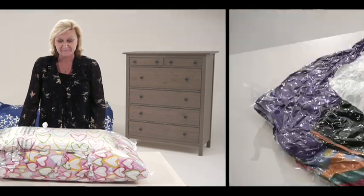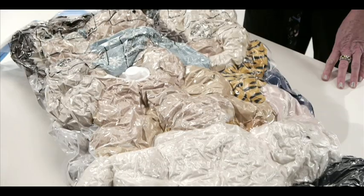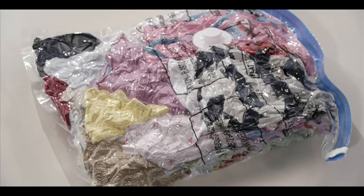Hi, I'm Diana and I'm here to show you the vacuum flat storage bag. Great for storing spare bedding, summer or winter clothes, blankets, soft toys, baby clothes, anything like that.